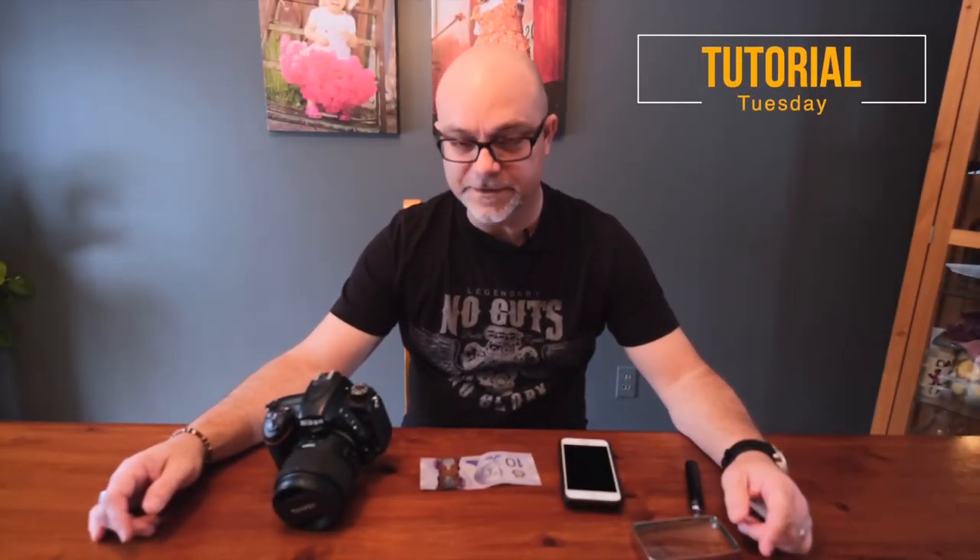Hey folks, it's Tutorial Tuesday and we're back for the final installment of doing macro shots. Don't worry, today we're not going to get any water on your phone. We're going to do it with some cool things like a DSLR camera if you have one, and if you don't, you might be able to find one of these lying around the house. Let's get started.